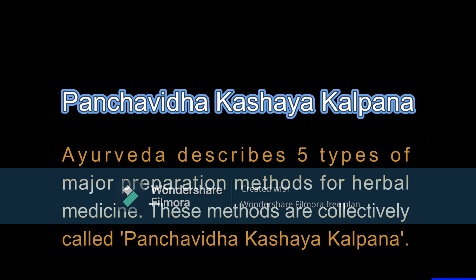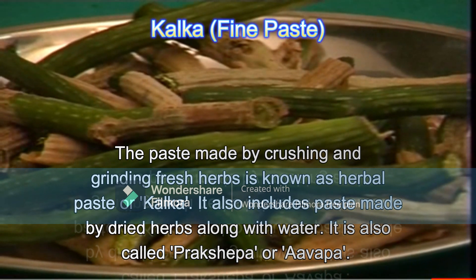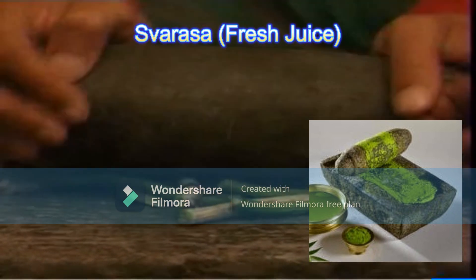Hello friends, today we will see about Panchavidhaka Shaya Kalpana. From these five, the first is the Kalka, which is a fine paste. It is made by crushing with the help of different instruments or equipment.